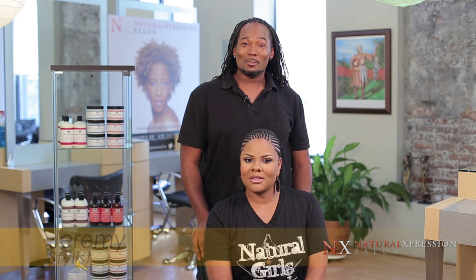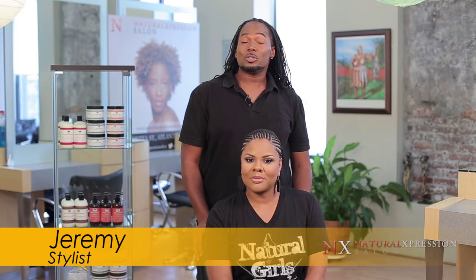Hello, my name is Jeremy Gunn and I'm here at the Natural Expression Salon with my model Kelly J. Today we're going to show you how to crochet. This crochet is going to be a little bit different — we're going to be using natural hair and smaller cornrows so that it'll allow for versatility.